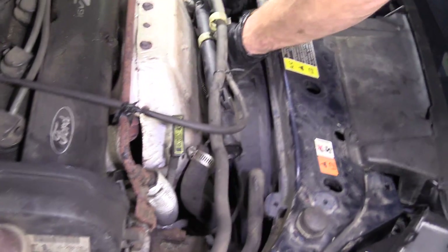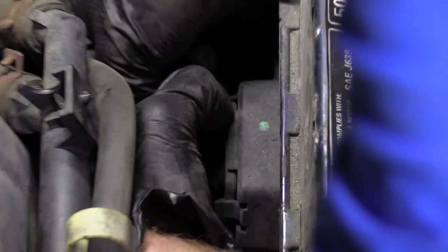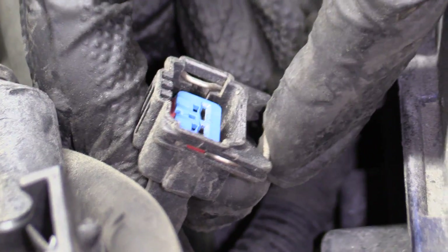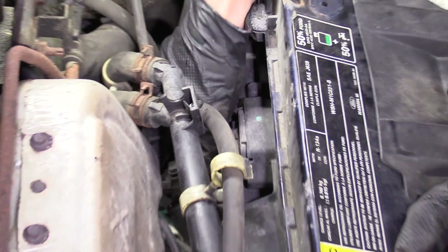Got a couple more things here. This right here — I'll show you in one second when I get it off. There we go — it's just like those other ones. The clip is underneath it though. All you do is grab it, squeeze it, pull it. Take a peek — no funny colors. Set it aside.